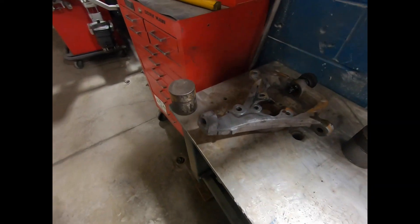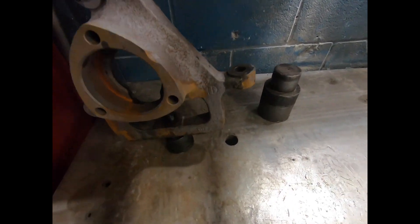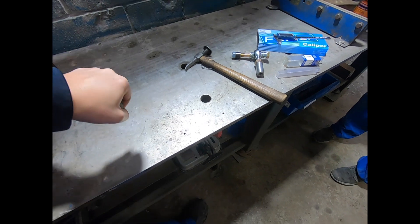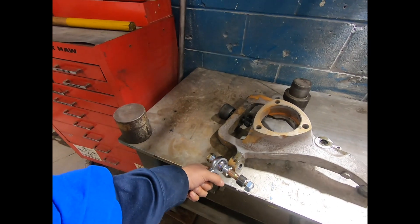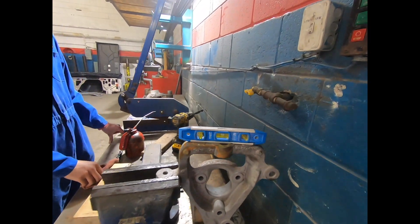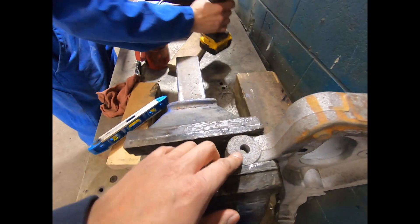All right guys, today we're tapering the bottoms for the lower ball joint so that it sits in there, and then we've got to drill where the tie rod is going to go to a five-eighths hole so that these outer tie rods can go in here. We got this one in the vise, it's all nice and level. First we're going to do the lower ball joint and then we're going to do the tie rod.